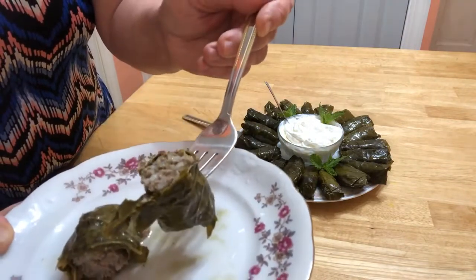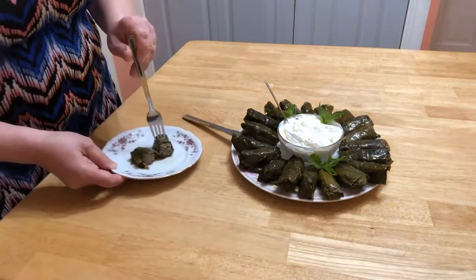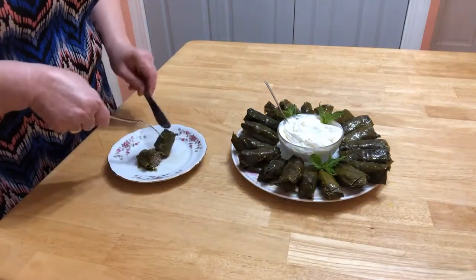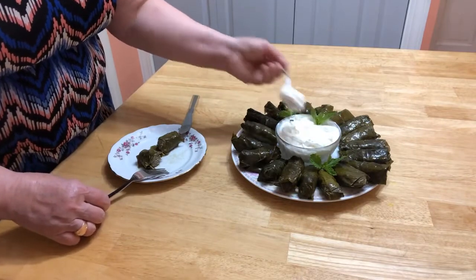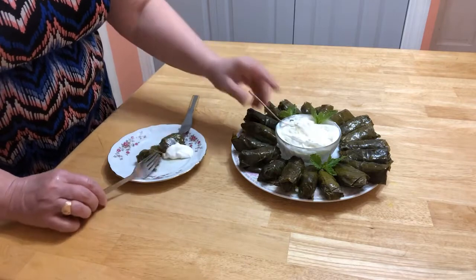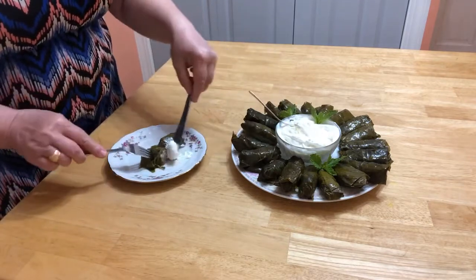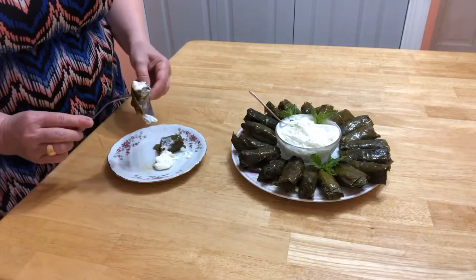All cooked — the rice is cooked, the meat is cooked, everything is cooked. So you're putting on sour cream and dolma, and eating — just like that.